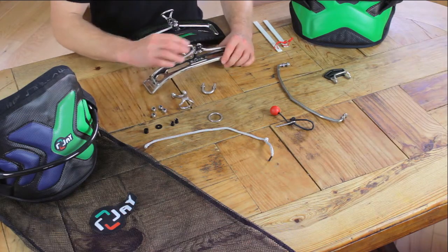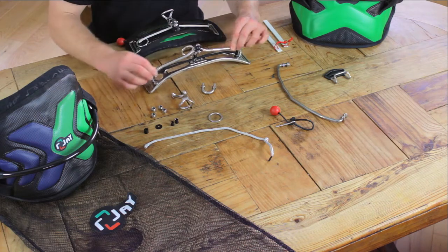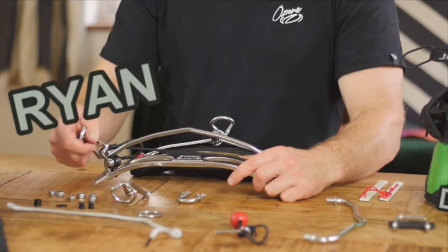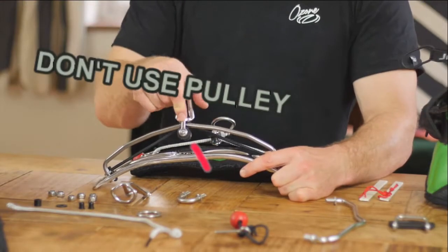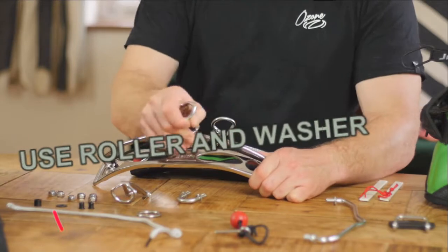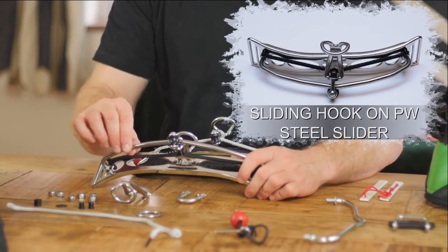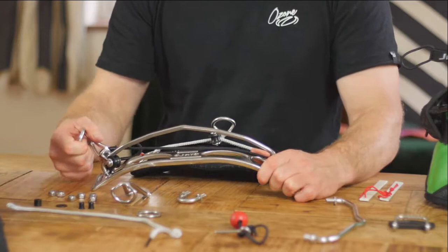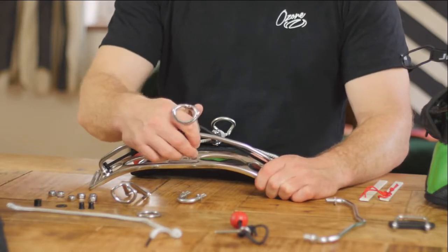We also have the faster of the two sliders, which doesn't have any bump in the centre — it can just freely slide from side to side. The pivot hook will always orientate to the centre, but it's got more movement from left to right and a faster transition side to side. There are a few slight bumps that will hold the hook in place if you want to stop, but predominantly it's going to be a faster slider, giving you more left-to-right action with your board or your hips.